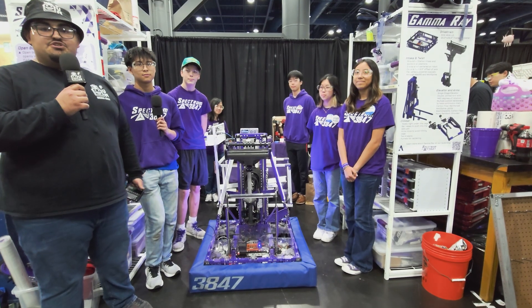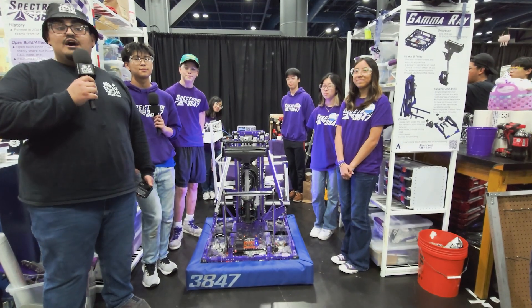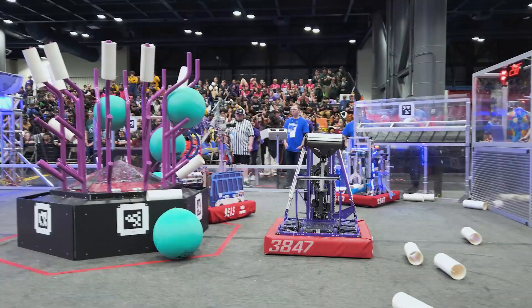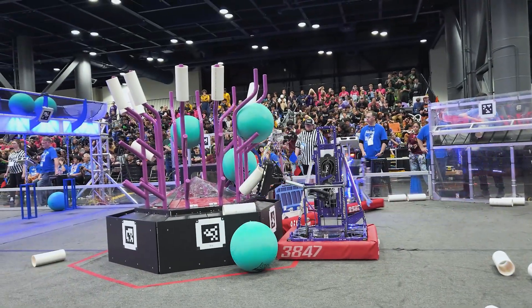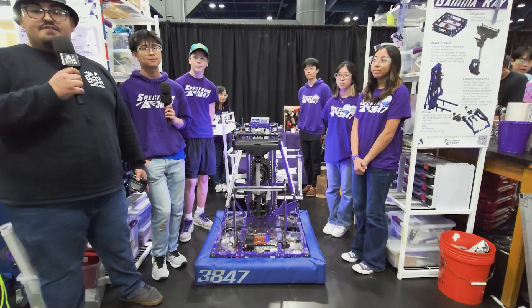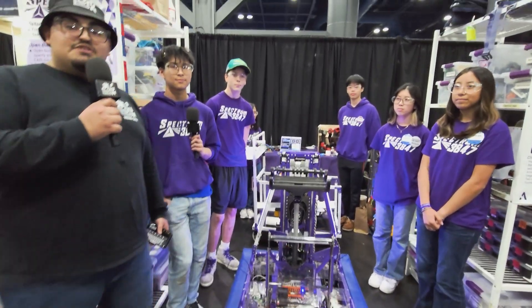Hey everybody, what's going on? It's Angel here at the First in Texas District Championship on the Mercury Division. I'm here with Team 3847 Spectrum, everyone's favorite Open Alliance team, winners of the Houston and Belton events in Texas. They're going to talk about their coral intake, elevator, climber, and some software stuff that they're doing.